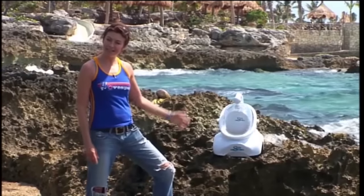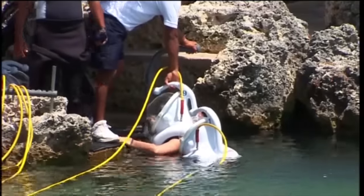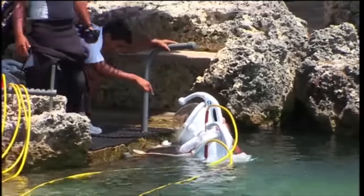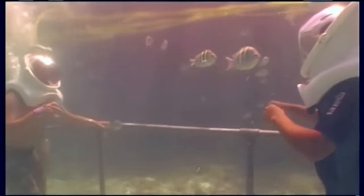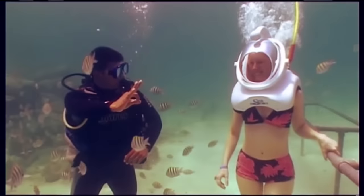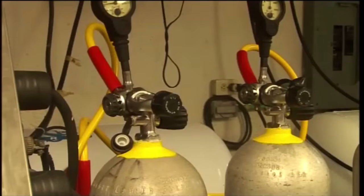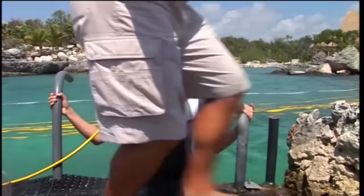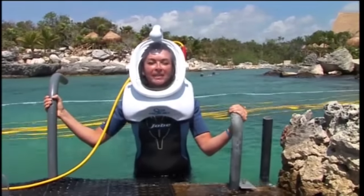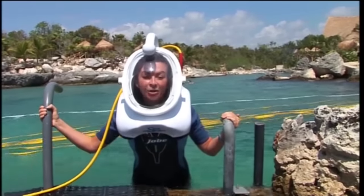This helmet is called the Sea-Trek, and it lets you walk on the seabed even if you can't swim. Helmet diving has been around since two Englishmen invented the concept in the 1800s, but it's never taken off — until now. The Sea-Trek helmets have a tube at the back that goes up to the surface, connects to a raft, which is attached to an air supply on dry land. As long as you keep the helmet upright, the pressure of the air supply keeps the water out. So far this thing has a 100% safety record — and I'm hoping that's going to continue, otherwise you're going to see live footage of a Gadget Show presenter drowning.